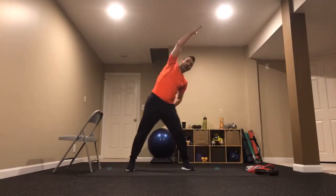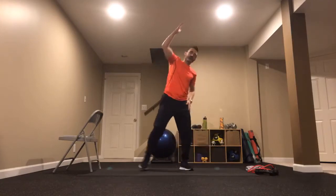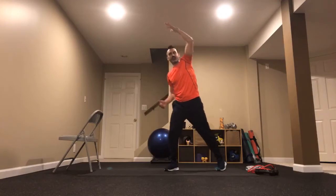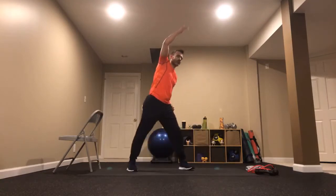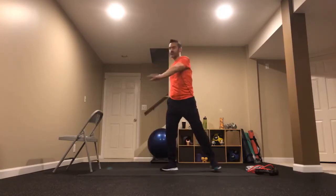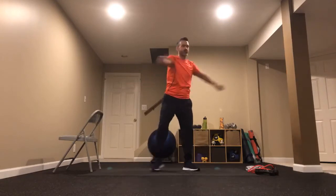Reach side to side, overhead. Bring those biceps toward your ears, and stretch out the side of our body. Create that length from your fingertips all the way down to your heel, tapping the heel on the ground to get a little stretch on that calf. Then bring those arms parallel — twist and pivot, twist and pivot. Loosen up as we pick up those feet, rotating on the balls of our feet.